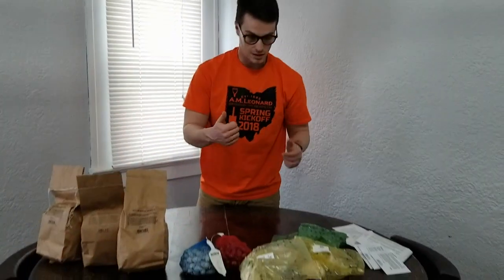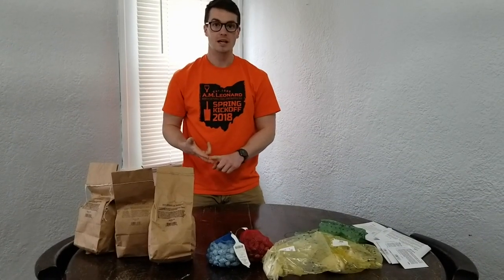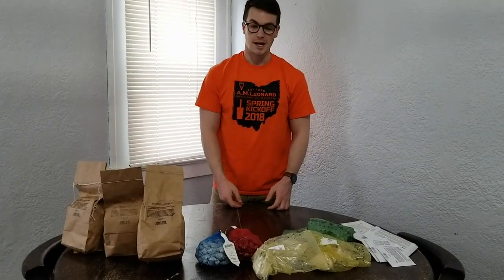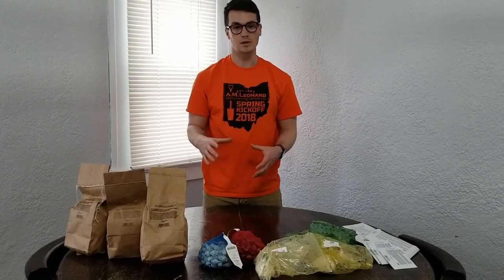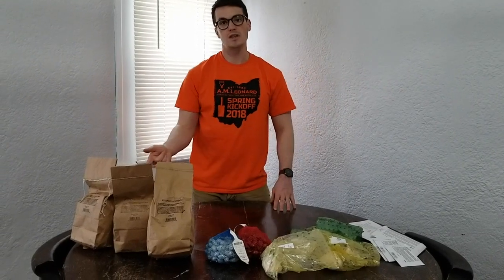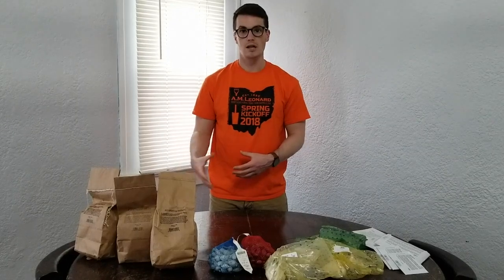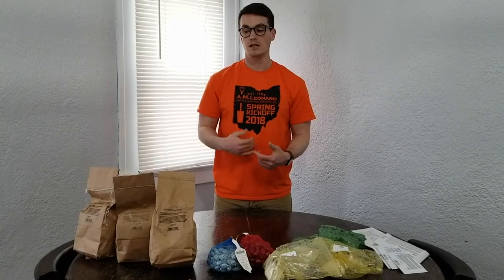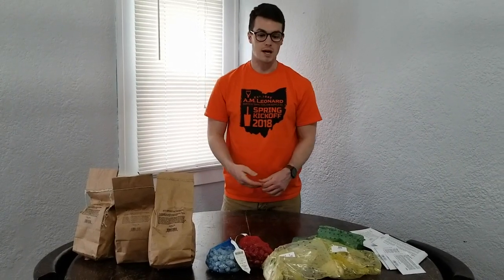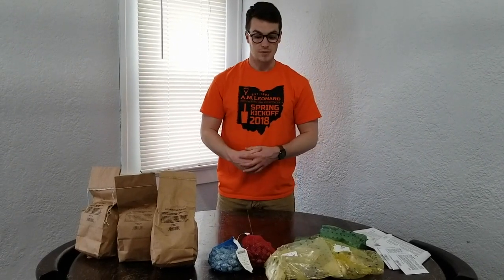So basically our next steps are to get the garlic, the onions, and the potatoes planted out pretty much as soon as possible. We've had a ton of rain here in Ohio, but we'll just have to adjust. Once we can get out there and work the soil a little bit — especially for the potatoes — you really don't want it to be waterlogged, because that will really increase your chances for disease or fungus. So we're going to be mindful of that and make sure we get everything in the ground here soon.